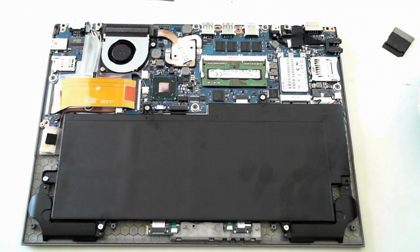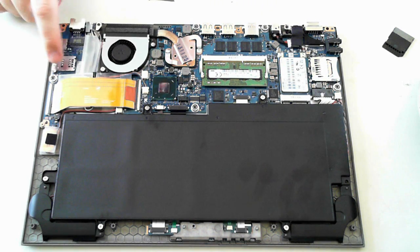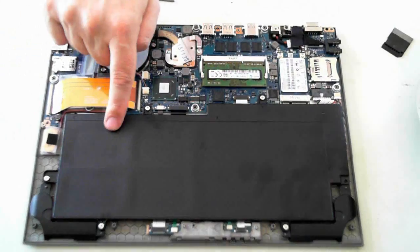With the back panel removed, we can see the battery, fan, memory, SSD drive, and other components. There's the SD card reader, audio ports, video port, USB ports, Ethernet, more USB, and your 3G. Under this ribbon cable here is your WiFi, and this big black thing here is your battery.